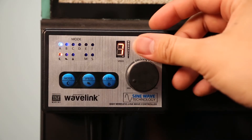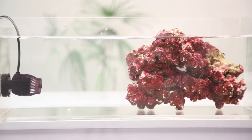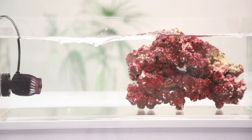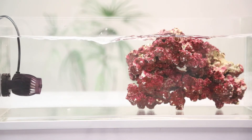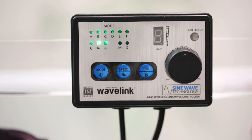Night mode gives you the option to reduce flow when your lights turn off for the night. This flow will simulate a gentle laminar stream that will continuously flow throughout the night until the light sensor on the controller senses light, at which point your Wavelink will resume to its previous mode and speed.